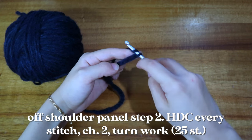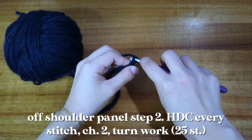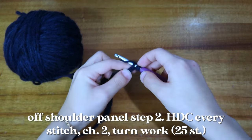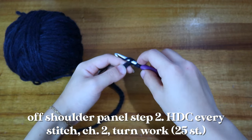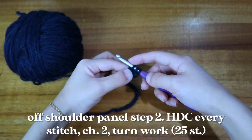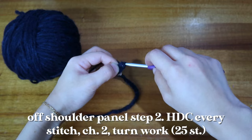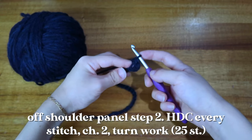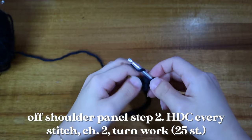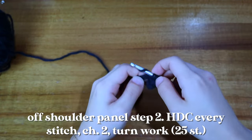To do a half double crochet, wrap your yarn once around your hook and then go into the third chain from your hook — so one, two, three — go into that stitch, wrap your yarn around the hook again and pull up. Now you have three loops on your hook; wrap once more and pull through all three loops. You've made one half double crochet. From here just finish out the row using half double crochet.